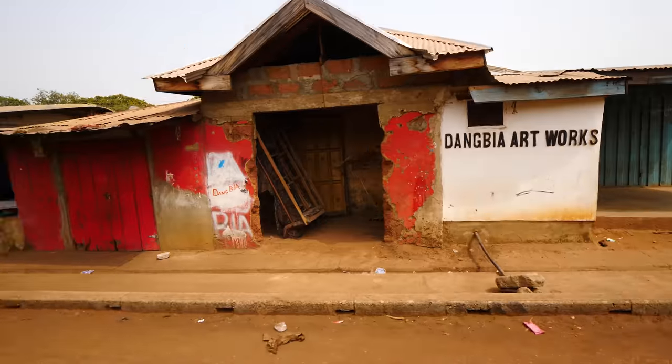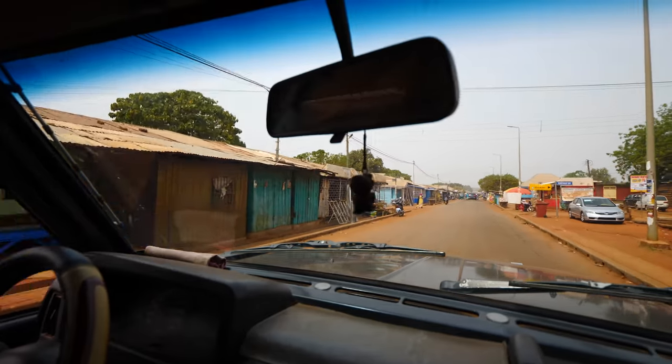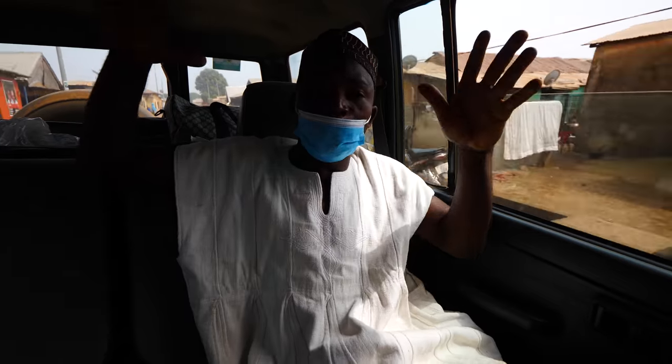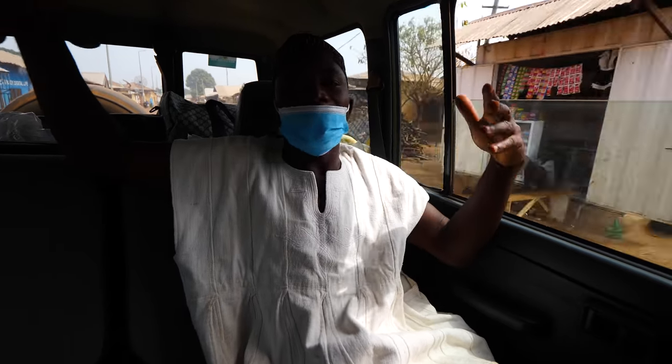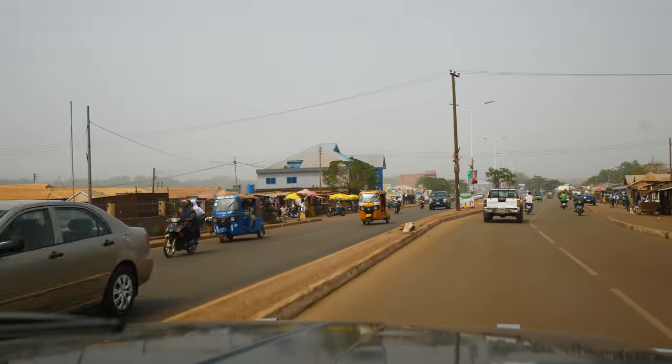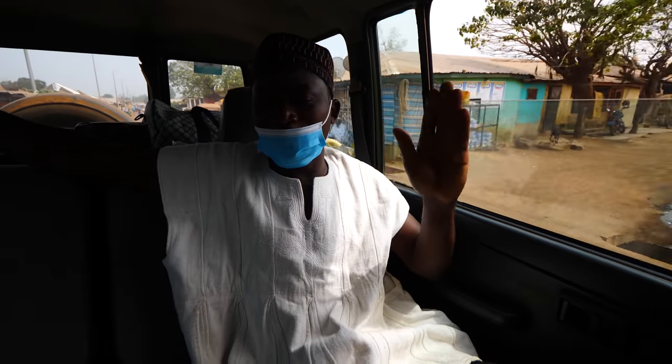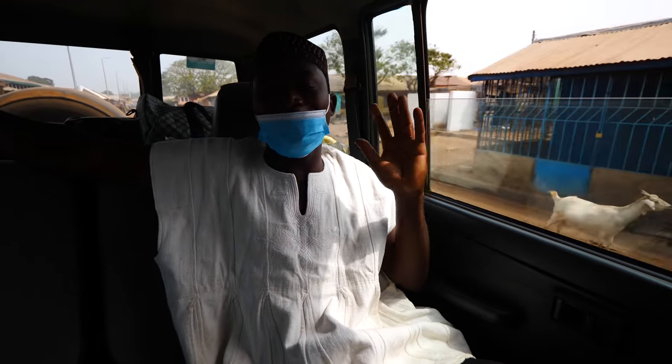Isaac, is all of Tamale like this — every single house just one story? Because I don't see any two or three-story buildings. In the heart of the town, yes, but if you move to the outskirts you begin to see story buildings spreading up. In fact, Tamale is the fastest growing city now in Ghana.